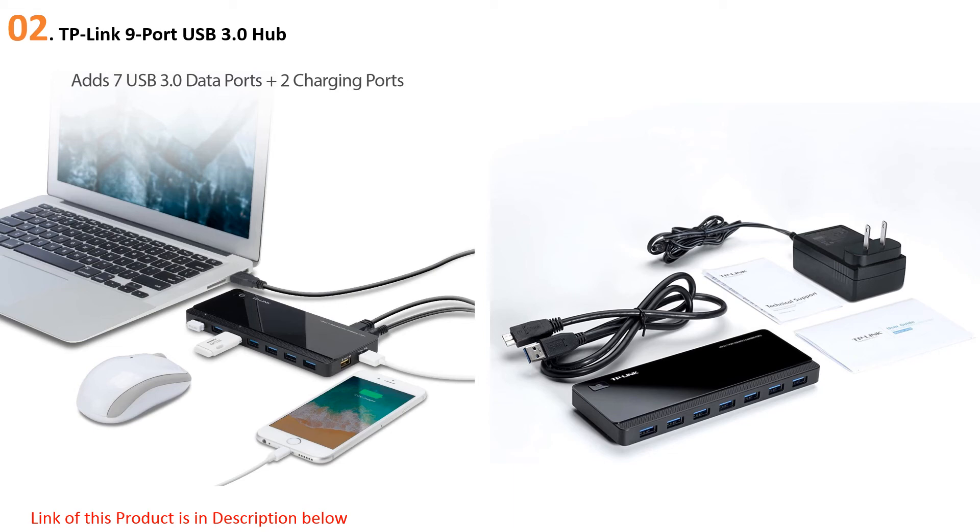Thanks to seven USB 3.0 data transfer ports supporting 5 Gbps speeds and two 2.4-amp USB charging ports, this hub offers plenty of functionality and capacity to fulfill most needs. The TP-Link UH720 isn't a perfect device, but it still delivers more than enough to be considered one of the best USB hubs available and an overall great deal for many users.